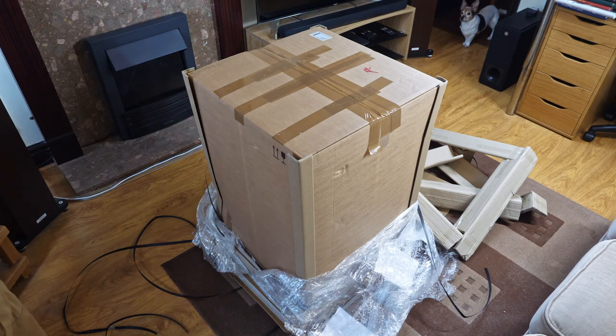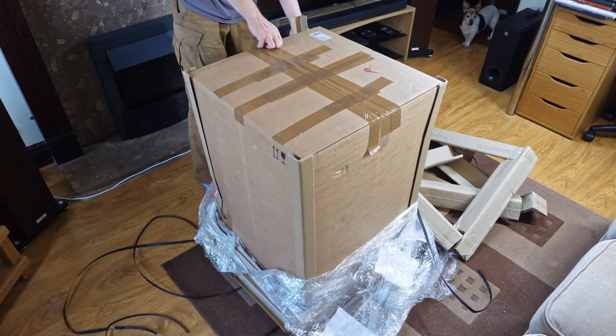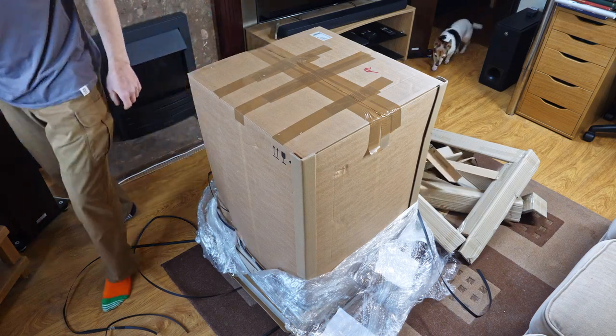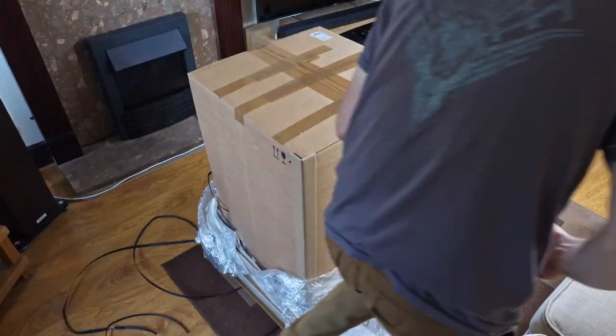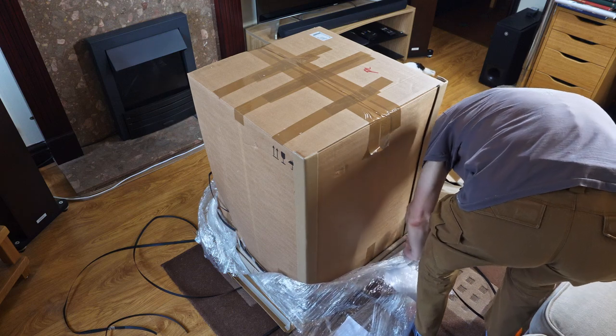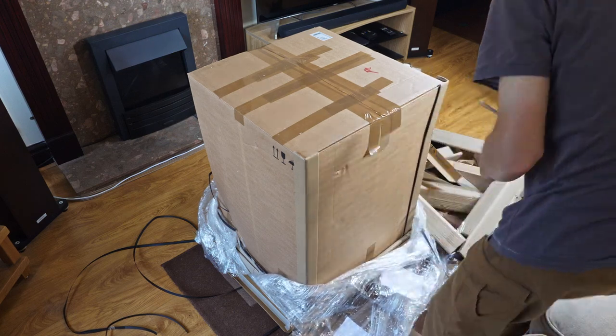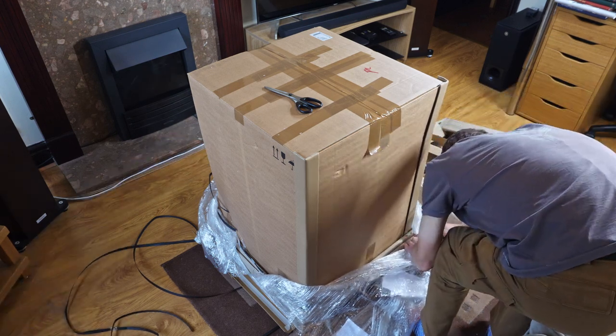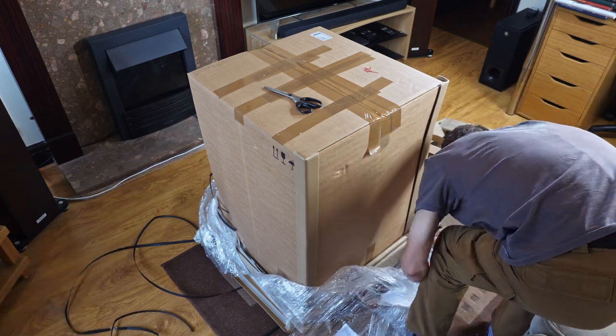What is frustrating is that this only happened after I made the previous video — that's when Elma eventually got involved. That should have happened straight away when I received it in March, not to be told on the 31st of August by Elma that they are going to send me a new machine. Six months.